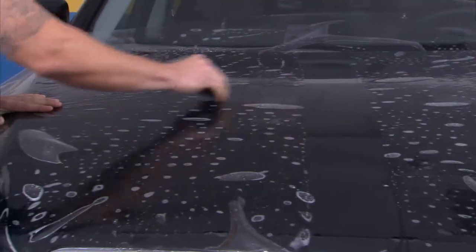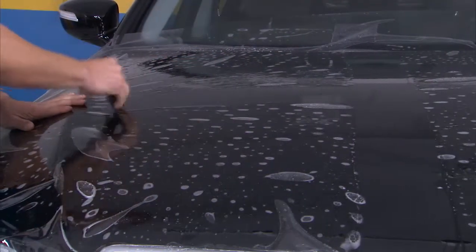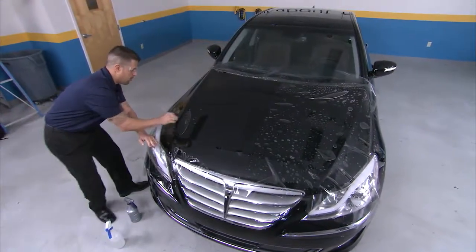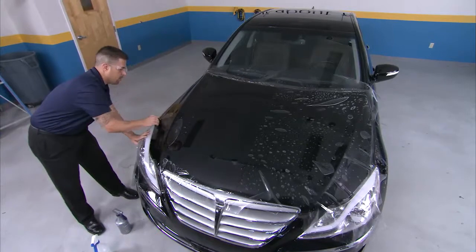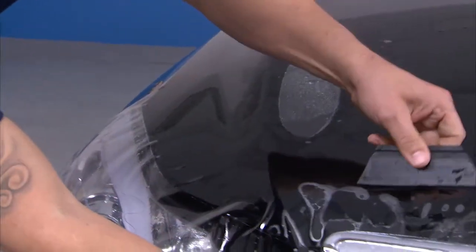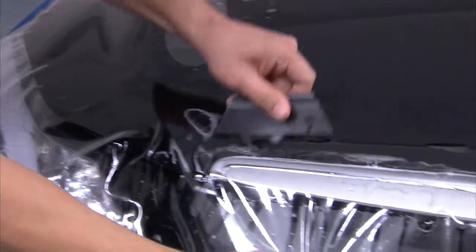Then begin squeegeeing from the center to one side, stretching the material as needed. Large pockets may occur when stretching ClearShield Pro over concave surfaces. It's better to stretch and tack past the area, creating a bridge or bubble.